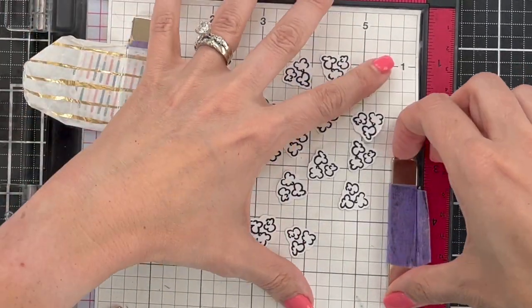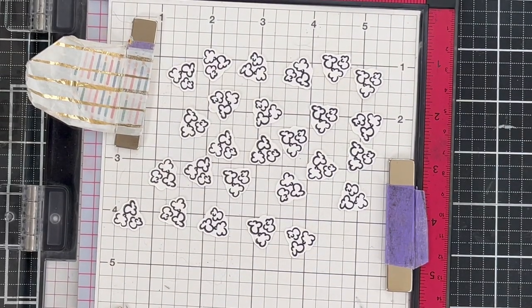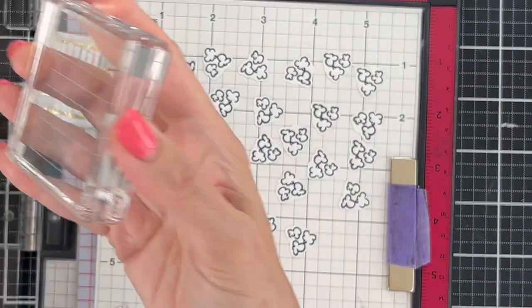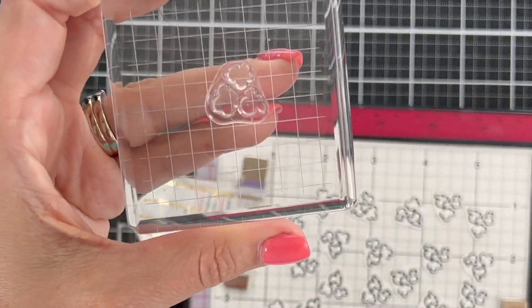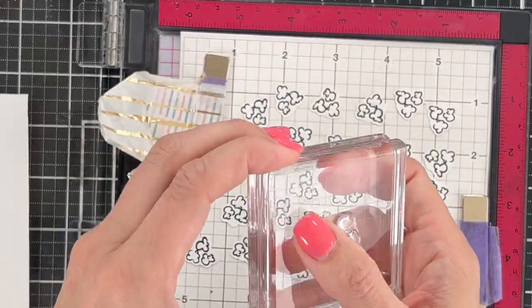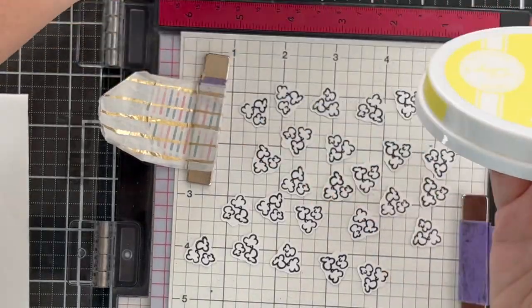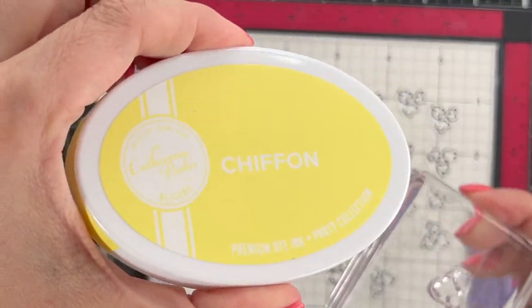I'm using a sticky mat and you may wonder why I cut these out before I stamped color on them. The reason is I actually used a Brother Scan and Cut to cut these apart versus the die, since I was going to be doing so many pieces. With the Scan and Cut, because Katherine Pooler has these more modern designs, the lines around the stamp are not completely filled in. The popcorn has open spaces, which means you're going to need to use a pencil or something to get it to cut out on a cutting machine.